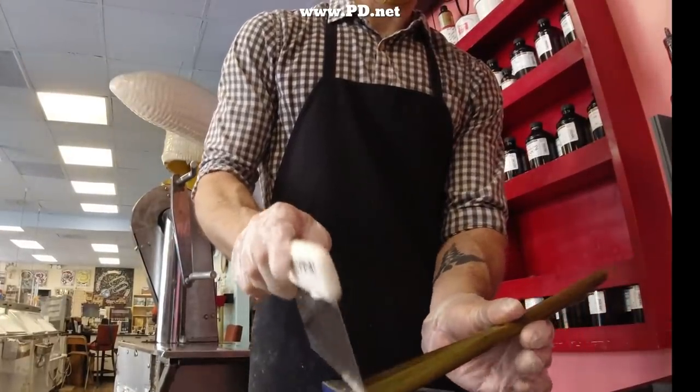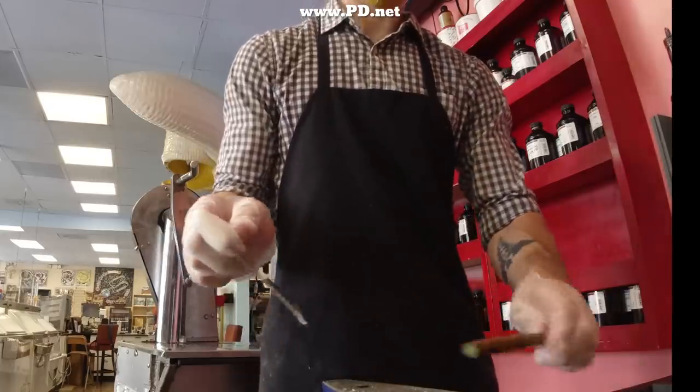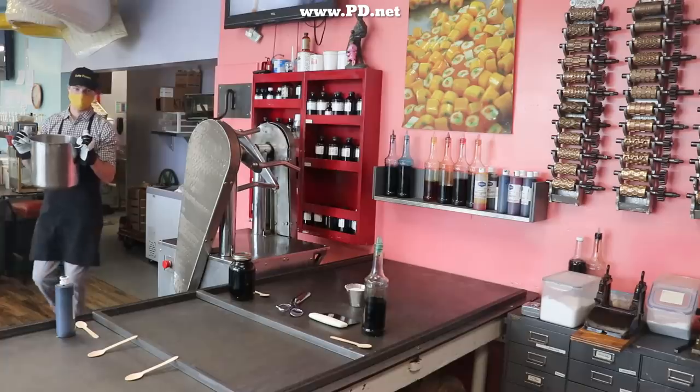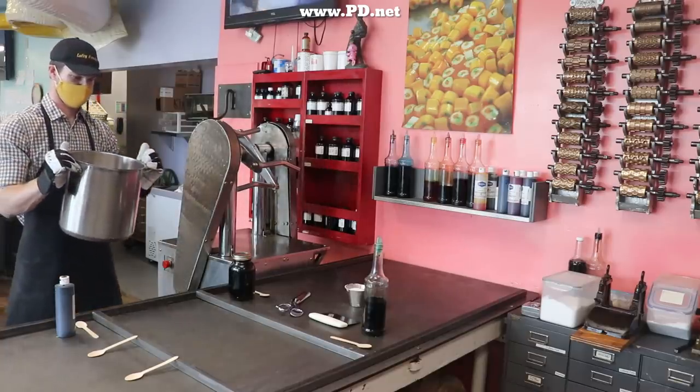Welcome to Lofty Pursuits in Tallahassee, Florida. I'm Greg, but this video is about Jake. Jake's been apprenticing with us for quite some time, and it's time for him to take the next step on the journey. I wonder if this is why they call them journeymen — as the next level.